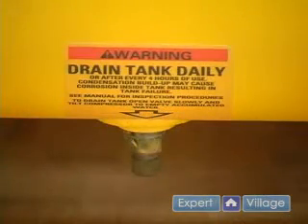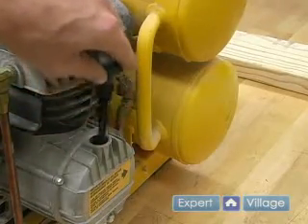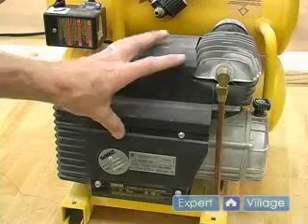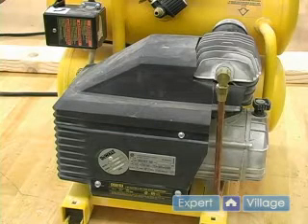Make sure that your drain valve is tightened. The next thing we need to do is check the oil to make sure that there is enough oil in it. Our last item is just to make sure that all of these guards are secure and that they are in place. You never want to run it without any of these guards in place.